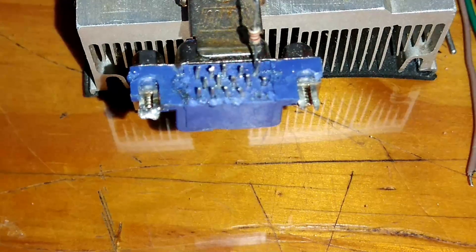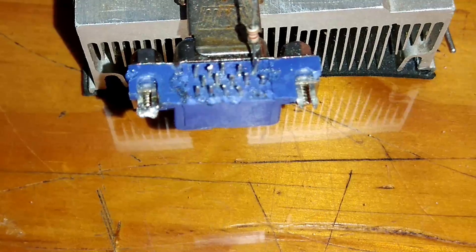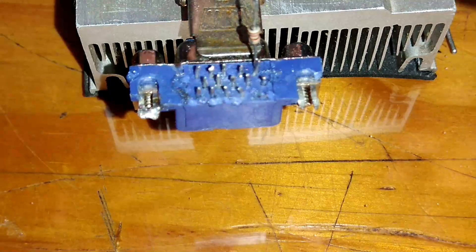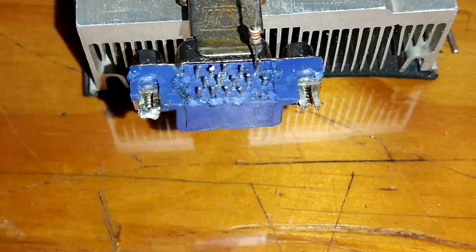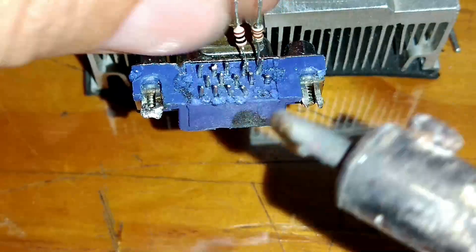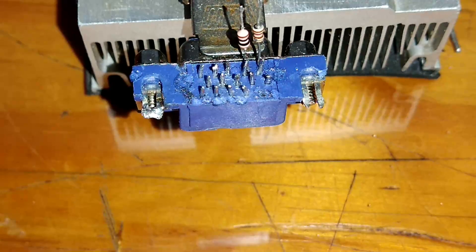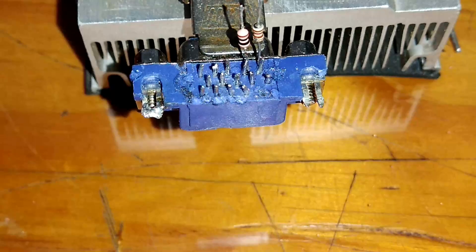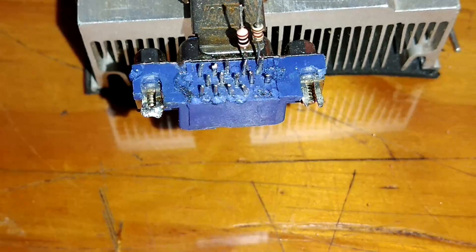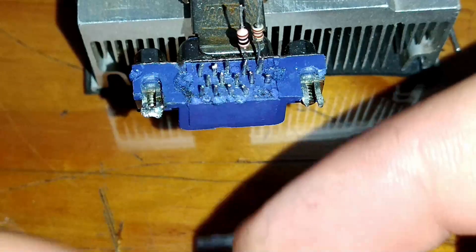No terminal 2, nós vamos soldar o resistor de 20R ohms, que pode ser o de 10R. Eu vou utilizar o de 10R aqui — a gente vai ver se vai dar certo ou não. No terminal número 3, nós vamos soldar um resistor de 390R ohms. O 390R é laranja, branco e marrom.